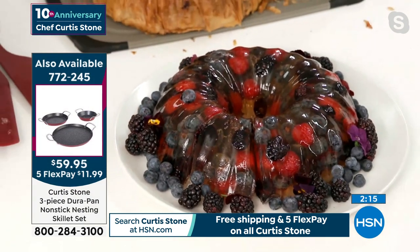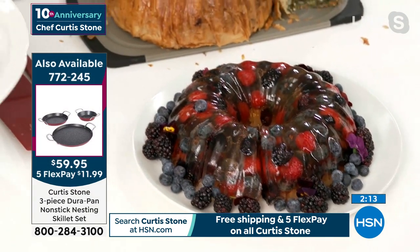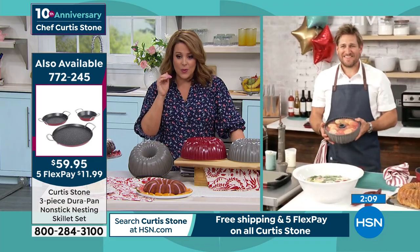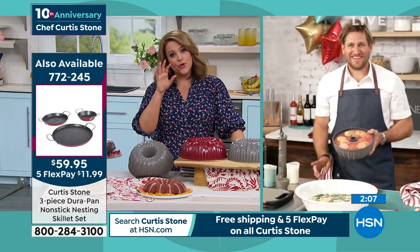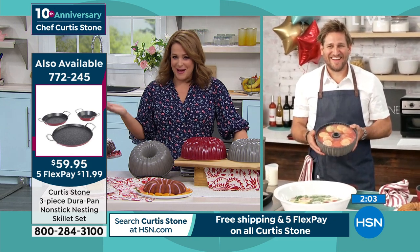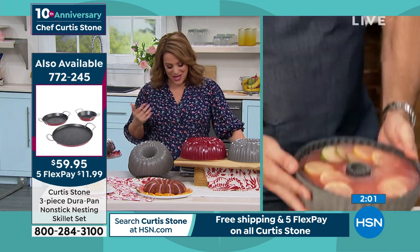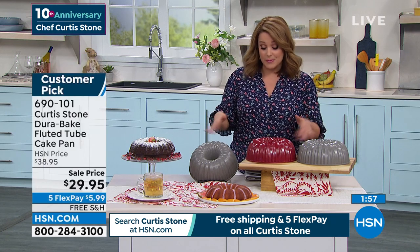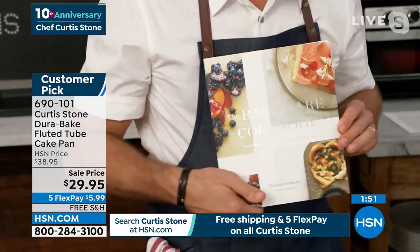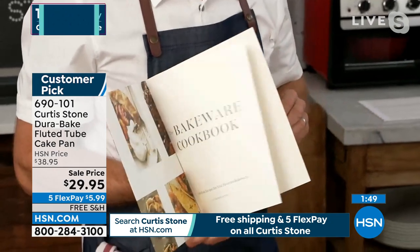I know we flashed up on screen the DuraBake bakeware cookbook, and that is in stock right now as well. A lot of people with your bakeware like to purchase that cookbook, written by your lovely right-hand gal, Miss Rochelle. It's $22.95, also on 5 FlexPay if you want that book. I think it's over 50 recipes, full color — and it's not only sweets, it's also savory as well.